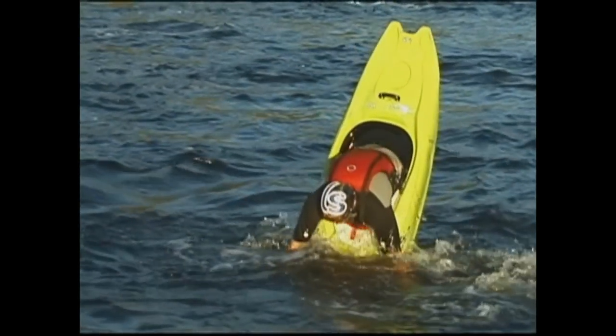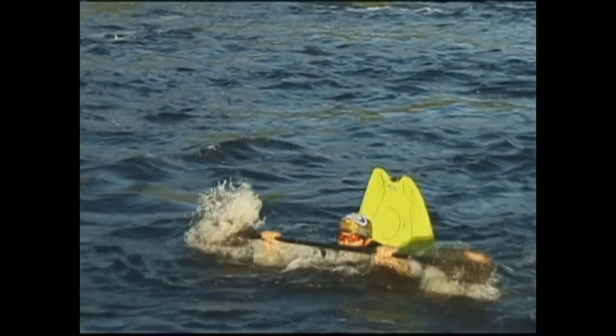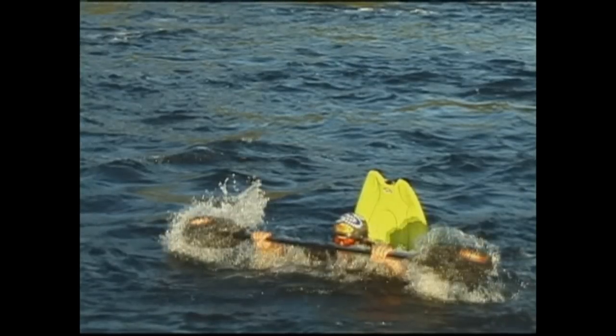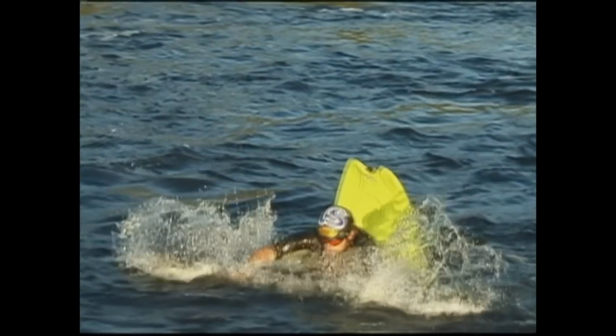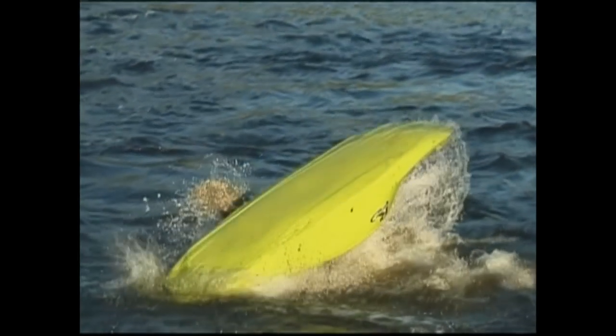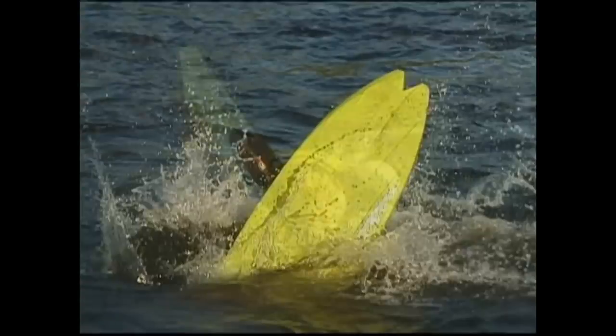At the same time, pulling your kayak to vertical — as your boat starts popping back into the water, you should be standing up on your foot pegs with your paddle out of the water, and your boat should be past vertical. As you continue to accelerate out of the water, jump out and away from your kayak and tuck forward.